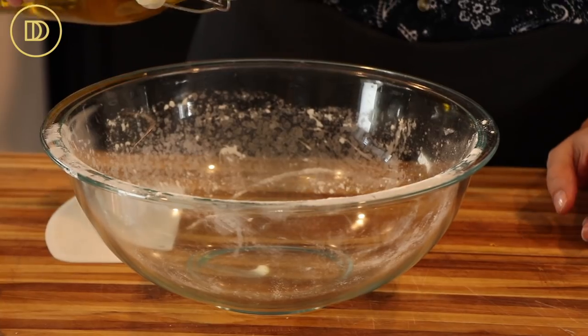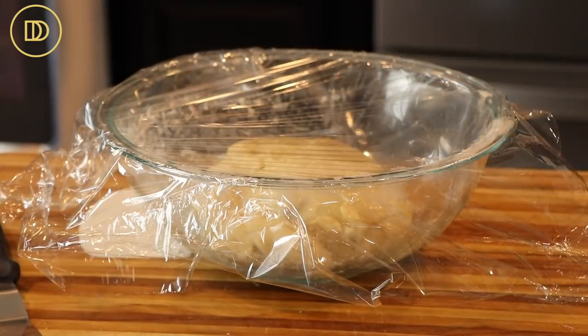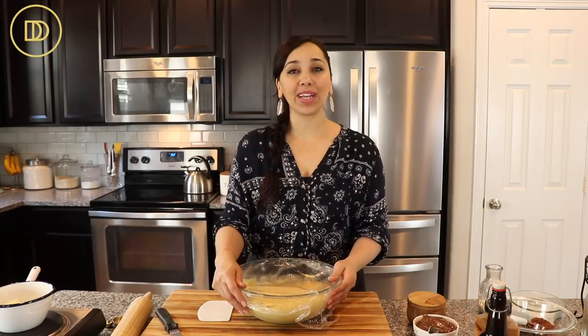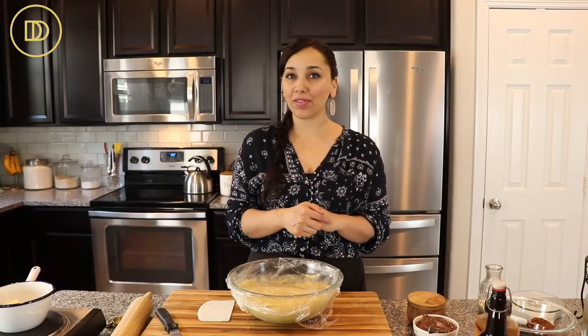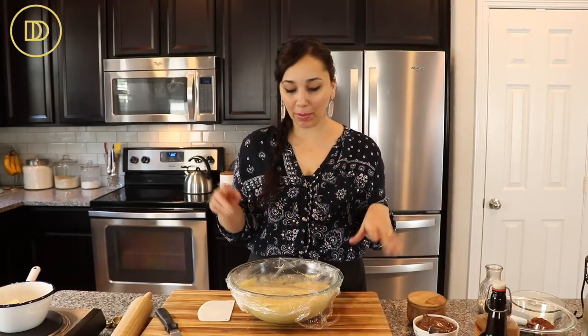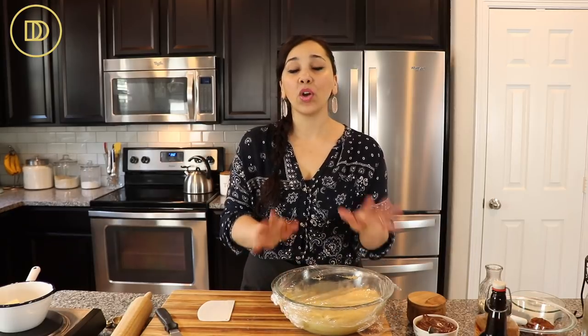Transfer the dough to a well-oiled bowl, cover it with plastic wrap, set it aside in the warmest room in your house, and let it rise until it's doubled in volume. That can take anywhere between one hour, an hour and a half, or two hours. I have some quick tips on how to make it rise faster — they'll be in the recipe below and also in my brunch cookbook. Check it out on Amazon or download it from my website.